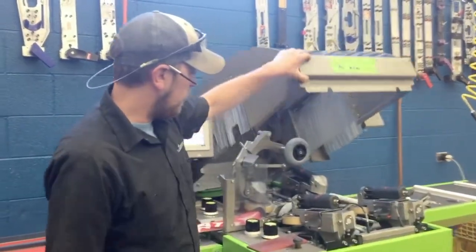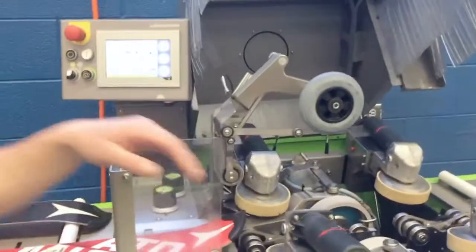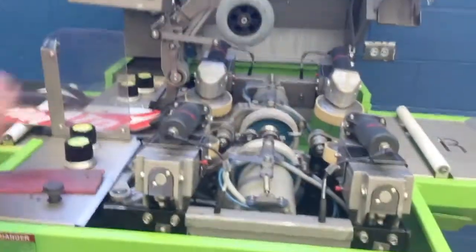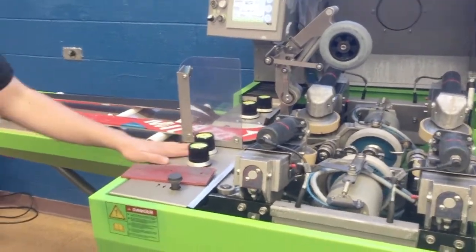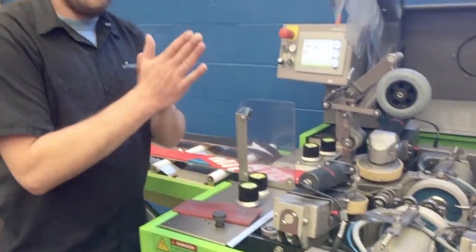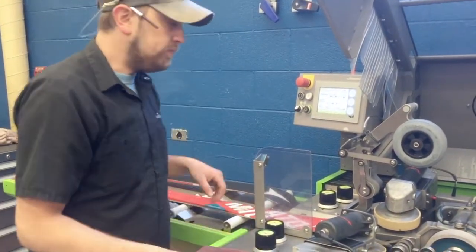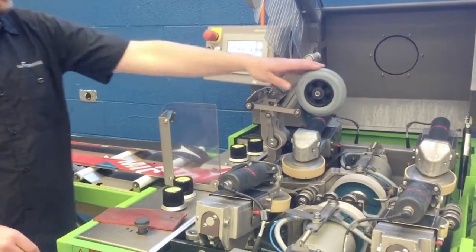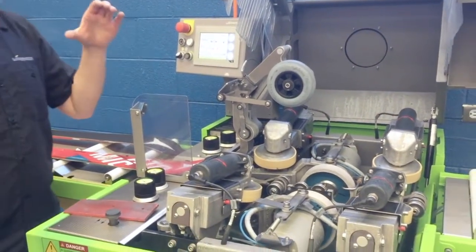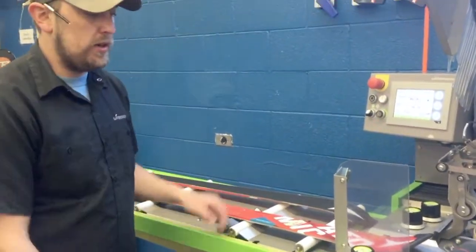The big difference is we're still ceramic disc edging on the inside. We have variable motor speeds, so we can get a lot finer finish. And especially in our base bevels, we can be a lot more specific — from 0.3 to 0.4, 0.5, 0.6, and so on. We also have a downward feed wheel on this thing, so that keeps the ski nice and square from moving around, and also centering units that the old machine doesn't have.